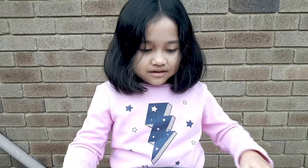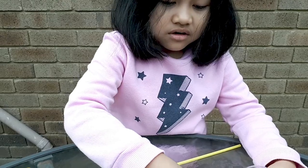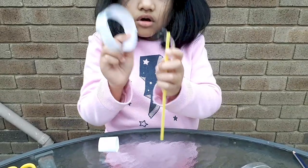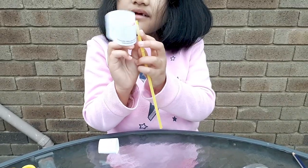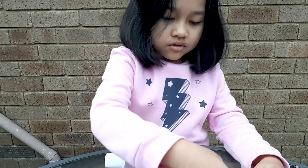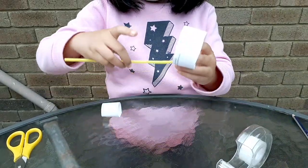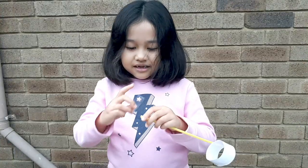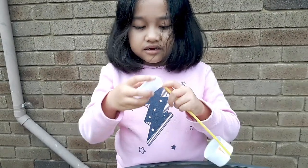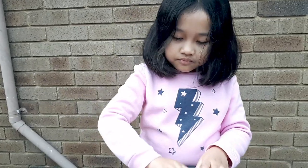Then you are going to sticky tape them to the straw. Stick the small one on and make sure you don't bend the straw.